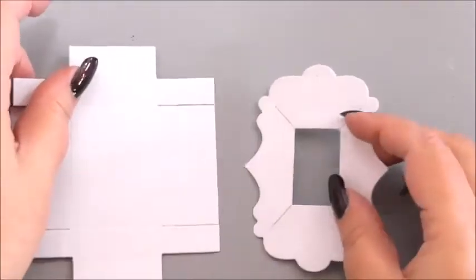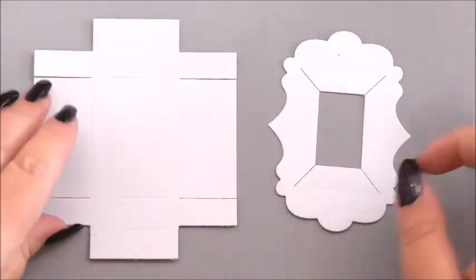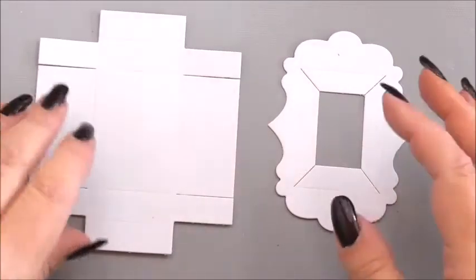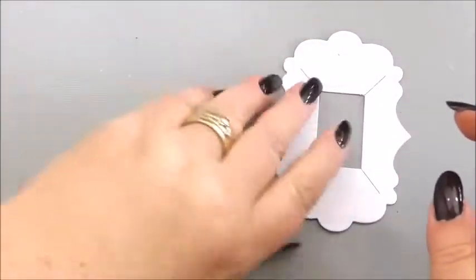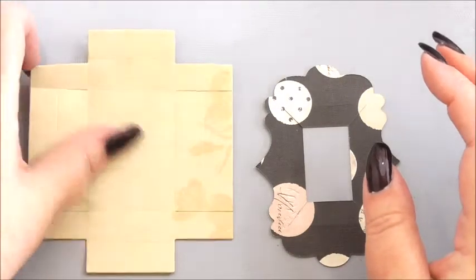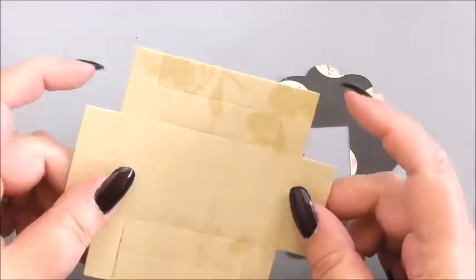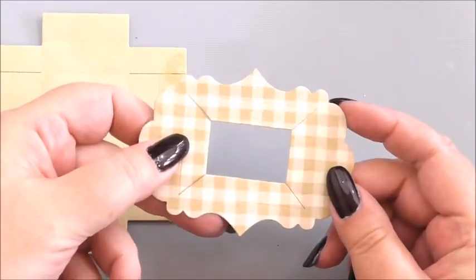I started off planning to die-cut on white cardstock to show you, but you really need to see it on double-sided cardstock because it makes it much easier to understand. So I've die-cut both the base and the fancy section on double-sided cardstock.